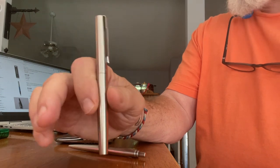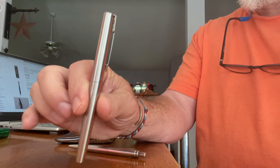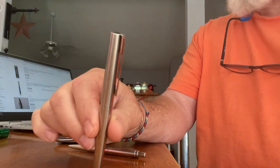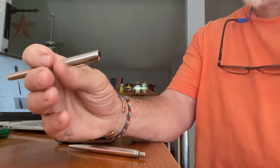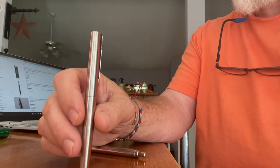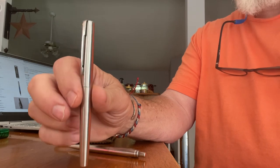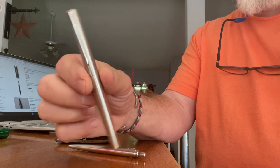I tried to use it and it didn't write well. The ink was terrible, the nib was terrible — it did not write good at all. I think it was five or six dollars. So I wasn't satisfied with it, and I found this Parker Jotter instead.